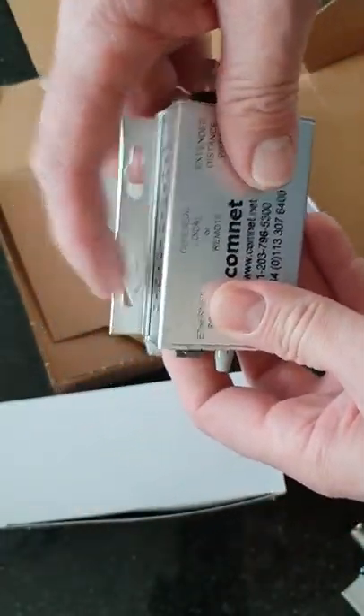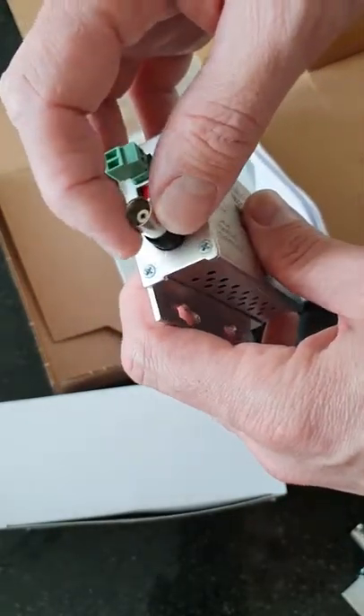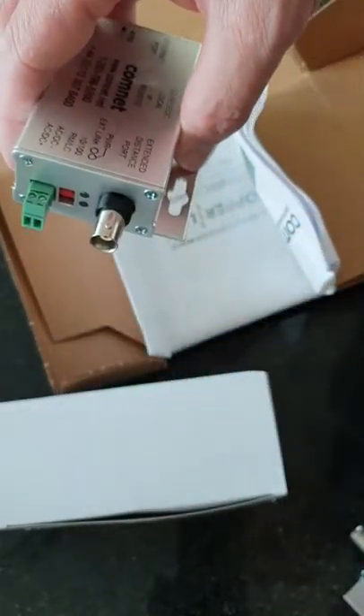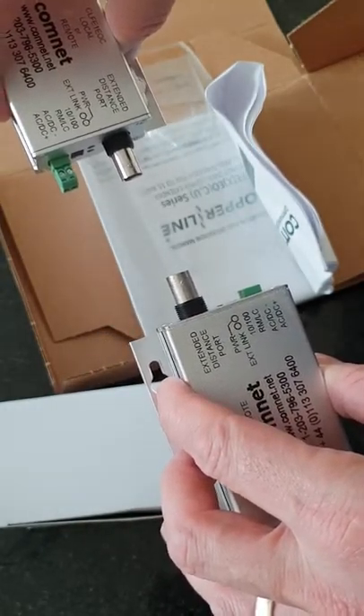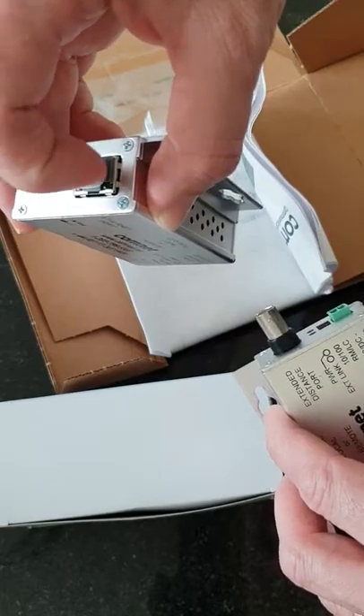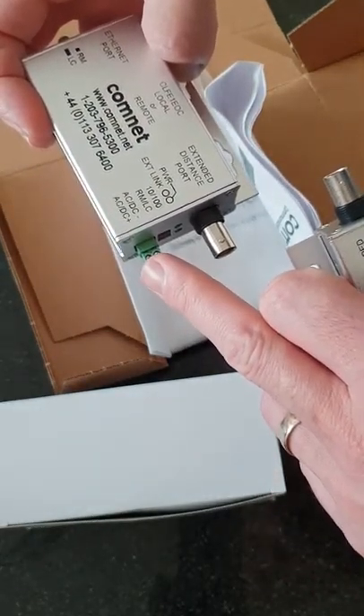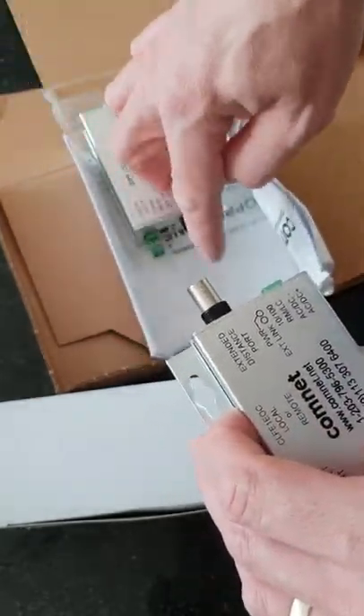We've got a couple of fixing positions to mount it in the box, outside, whatever that may be. Your coax connection, which would be between two units, would look like that. Your switch, your POE switch, or your normal switch would go into this end.